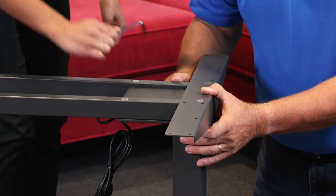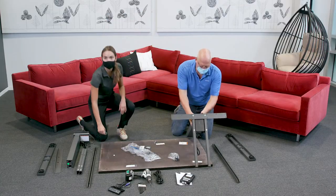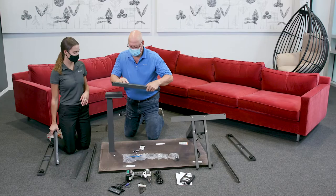When the first leg is built, set it aside. Step 2. Repeat this process for the other leg.